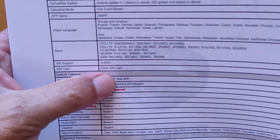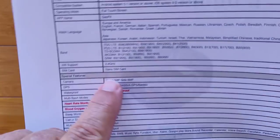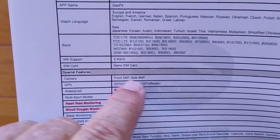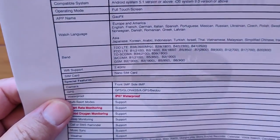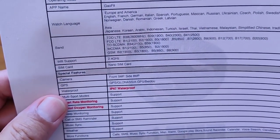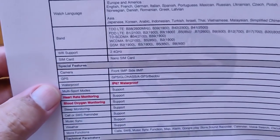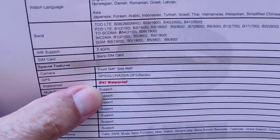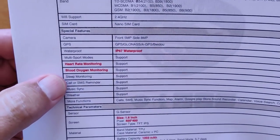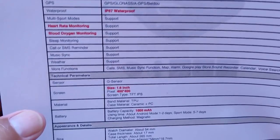It only has 2.4 GHz Wi-Fi support, not 5 GHz, which is really odd — all recent watches have had both. You've got a front 5 megapixel camera facing you, and what they call the side camera at the top is actually a full true 8 megapixel camera. It's one step down from the 12 megapixels on the Prime 2. You've got GPS, IP67 waterproofing — not really swimmable, but the back is more sealed than before. Multi-sport modes, heart rate, and blood oxygen are now added, as well as sleep monitoring which wasn't on these watches before. Weather support is included too.